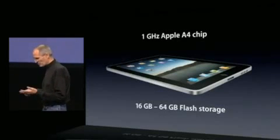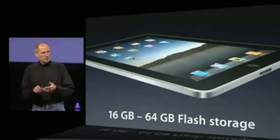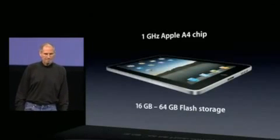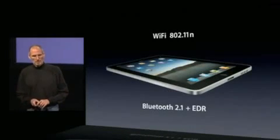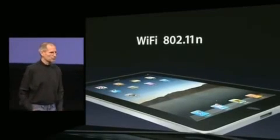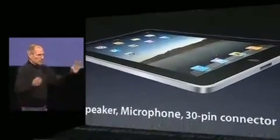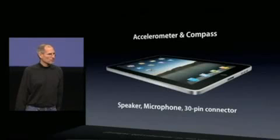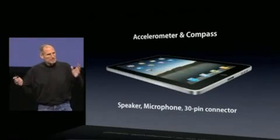You can have 16, 32, or 64 gigabytes of flash solid-state storage inside the iPad. It's got the latest in wireless networking — Wi-Fi 802.11n and the latest Bluetooth 2.1. And the usual suspects: accelerometer, compass, speaker, microphone. It's got a 30-pin connector so it plugs into the whole ecosystem of iPod accessories.